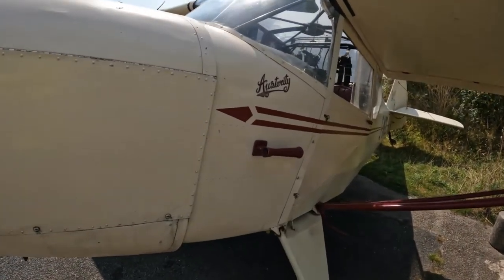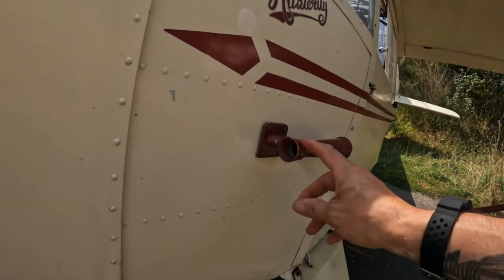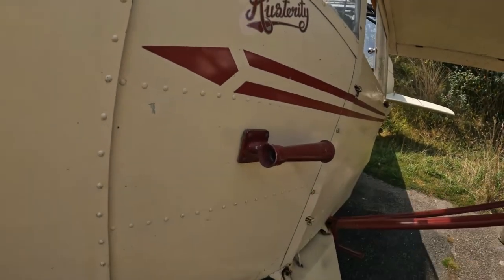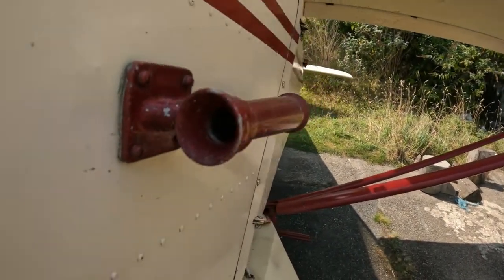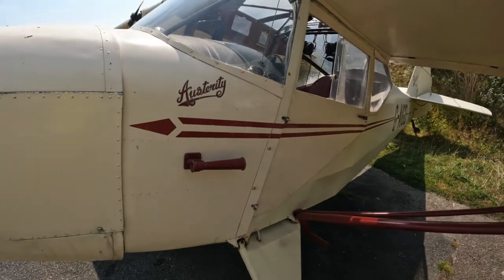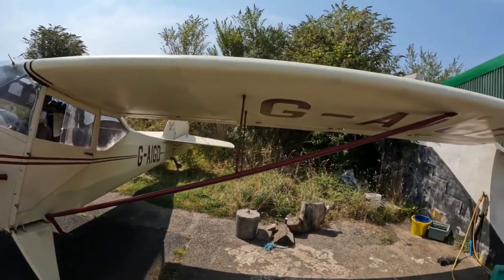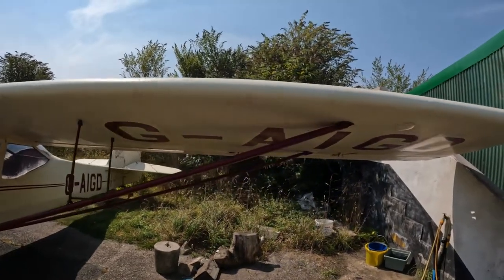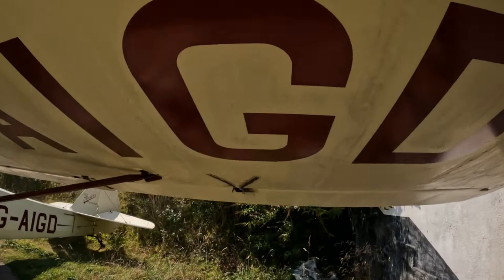That on the wing — is that an airspeed indicator? Yes, that's the same sort of thing as having a pitot tube on the wing, so that feeds into the cockpit. It's like a venturi tube — right, gotcha.